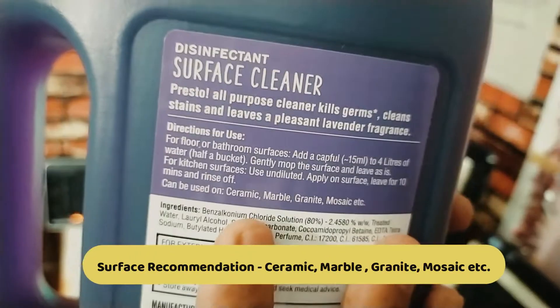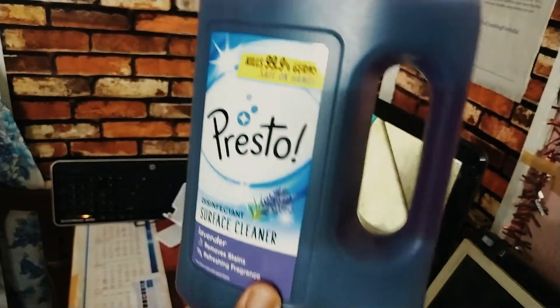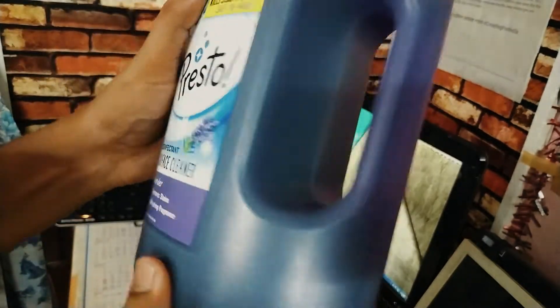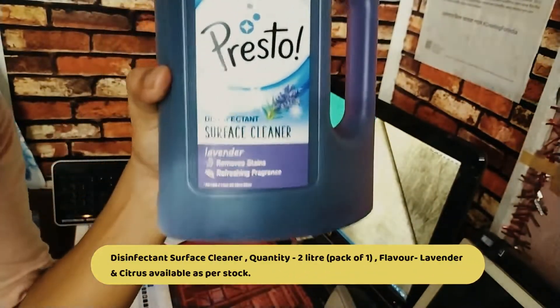This is the disinfectant surface cleaner, a very nice product. It comes in 2 liters. Pack of one.